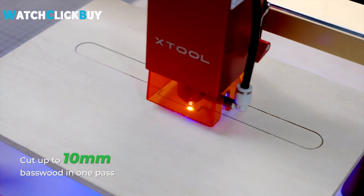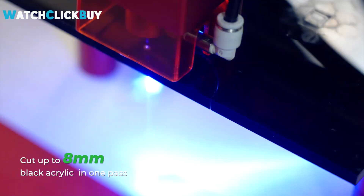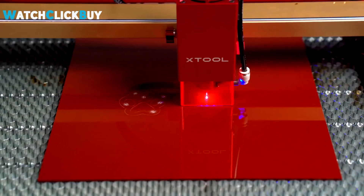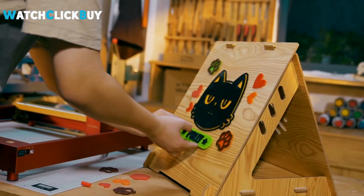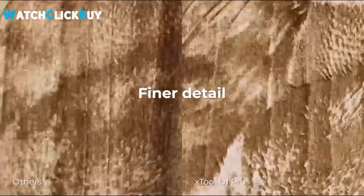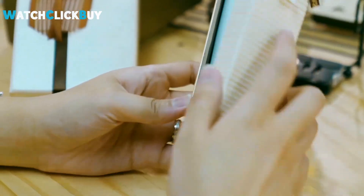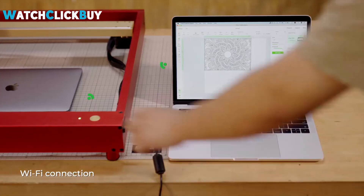The meticulous assembly process, aided by thoughtful design elements like color-coded screws and precise focus mechanisms, underscores the commitment to user experience. With its robust capabilities including belt-driven axes and steel linear rails, the D1 Pro ensures both precision and durability. Moreover, the versatility showcased in cutting a diverse range of materials — from paper to solid pine — with impressive speed and accuracy highlights its potential across various applications.